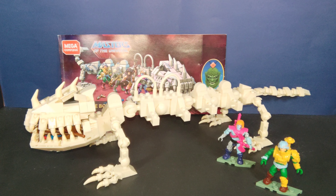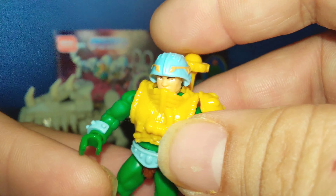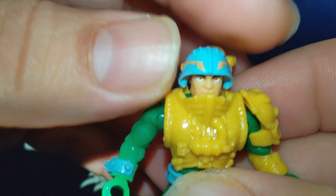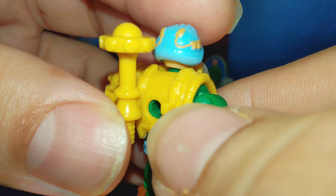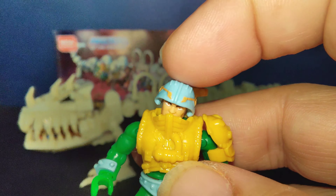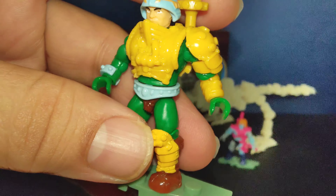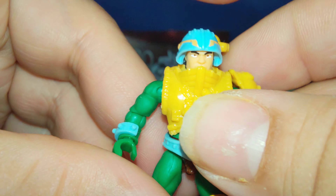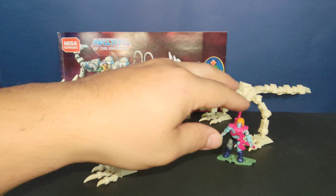Next we have Man-at-Arms, which I think matches the actual vintage toy because it has the lighter, more neon green. He has no mustache on his face, and he brings the mace and a gun. Technically you can use him as an Eternian palace guard or as the vintage toy Man-at-Arms. Looks really cool.